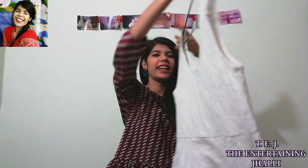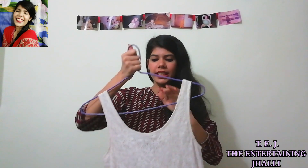Aaj ka humara pehla outfit hai yeh simple plain white dress. Aapko jaise dikhaungi, aaj ki jo neckline hai woh thodi deep hai, so main aapko bataongi ki aap ise kaise perfectly carry kar sakte hain.